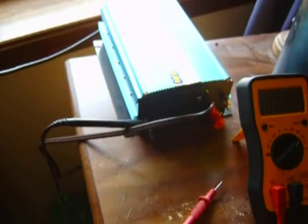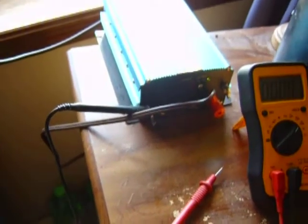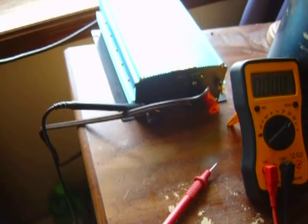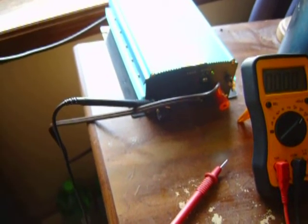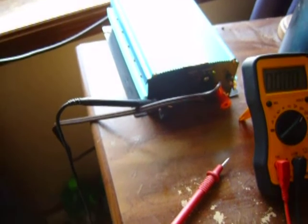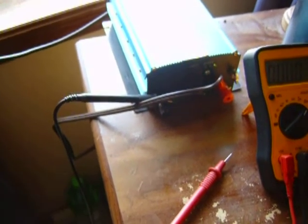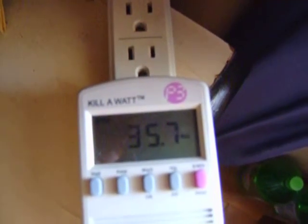Let's see, what is 7 times 12? 7 times 12 is... it should be about 82 watts, I guess. I don't know what it should be. I'm only getting 35 watts out of those two little panels.